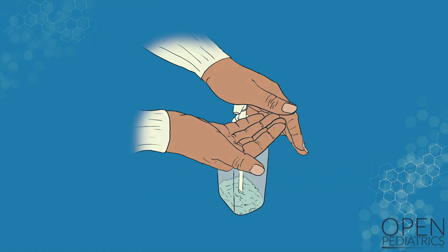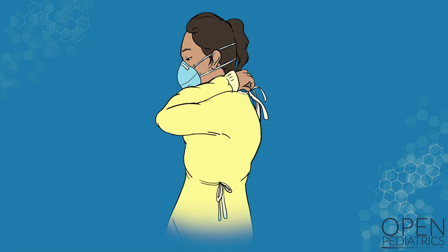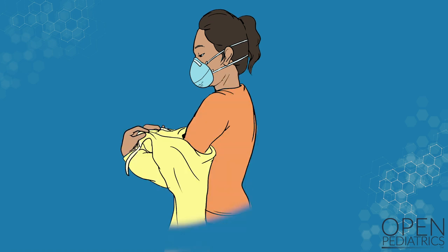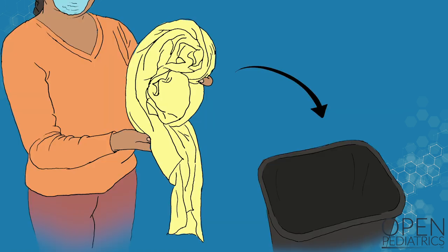Perform hand hygiene. Slowly and deliberately remove your gown. Avoid touching the outside contaminated surface of the gown, as well as your face. If you're using a gown that ties in the back, untie the gown, pull the gown down from your head and away from your body, and touch only the inside surface as you pull the gown off. Gently wrap the gown into a ball with the contaminated surface inside of the ball. Discard the gown in a waste or reprocessing container.